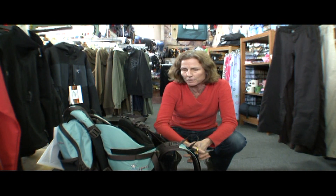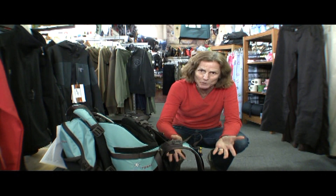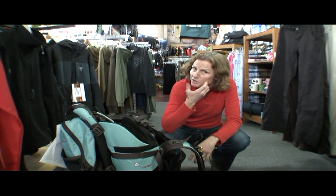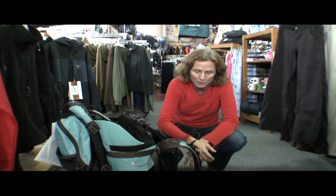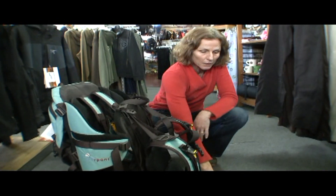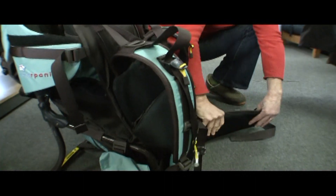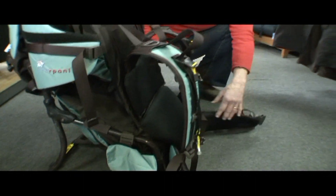The key to a good baby carrier, like anything you carry on your back, is in your suspension system. Sherpani, which is a neat little company out of Boulder, Colorado, gives you what they call their expedition system, and it's beefy. You've got a lot of beef in the suspension, a lot of padding, a lot of support, and of course, a lot of adjustment.